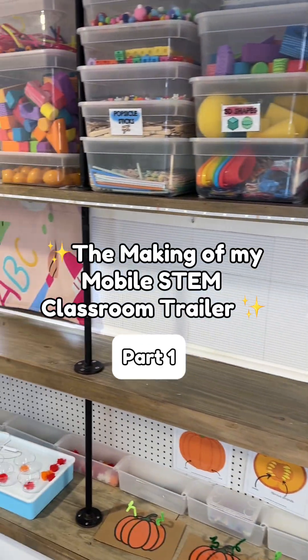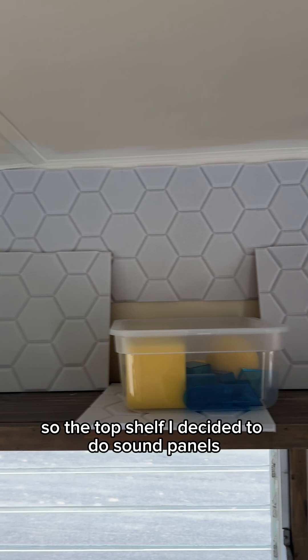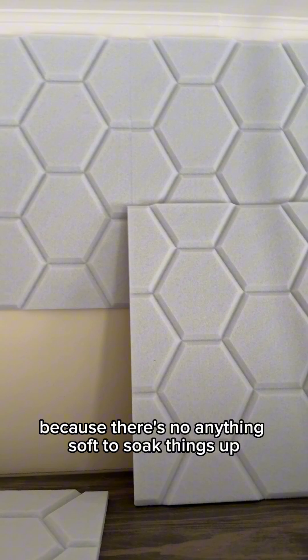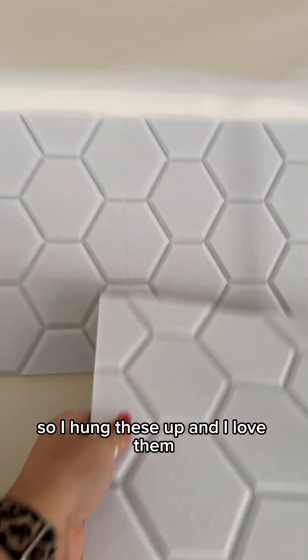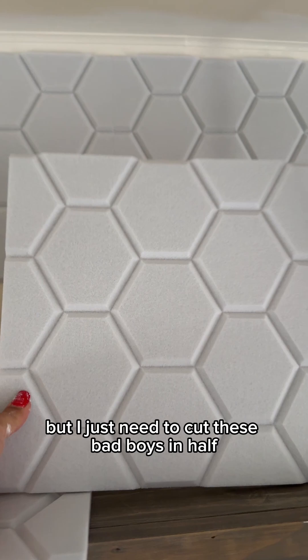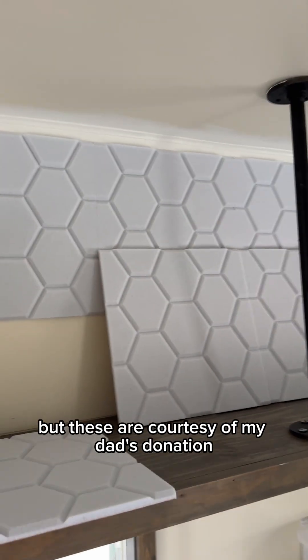The making of my mobile STEM classroom trailer, part one: installing the sound panels. On the top shelf, I decided to do sound panels because there's nothing soft to soak things up. I hung these up and I love them, but I just need to cut these in half. These are courtesy of my dad's donation.